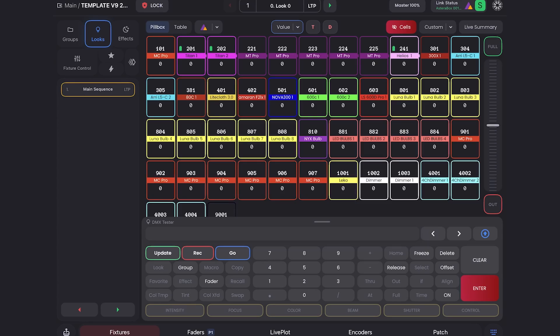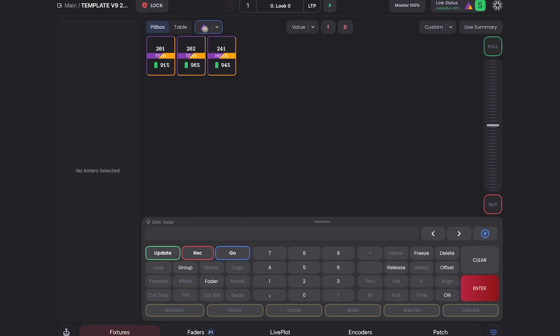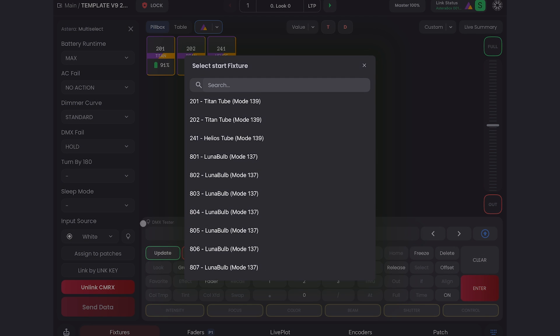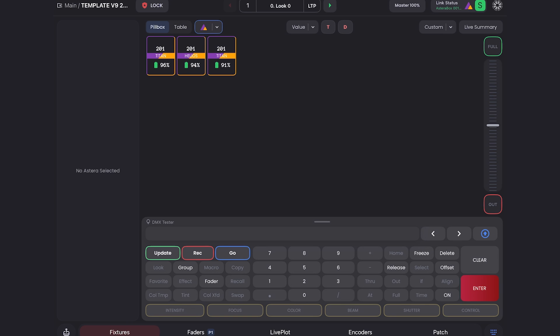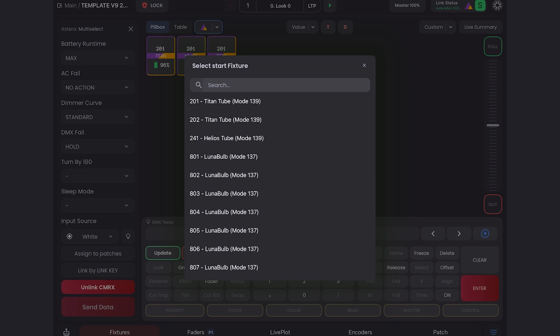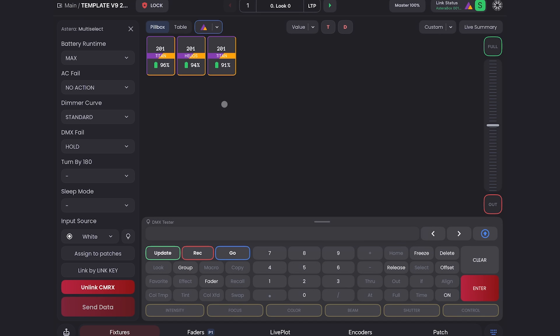Let's get into it because there's a lot. Here we are in my Blackout template, and the first thing I want to show you is you can now batch patch Astera fixtures. If I go to the Astera view state by clicking here, I can select all the units, do 'assign to patches,' and it will ask me for a start fixture. So here I have three tubes, a Titan and a Helios, and they're all 201 — that's not what I want. I can select them, do 'assign to patches,' give them a start fixture, and it will automatically give them sequential patches.